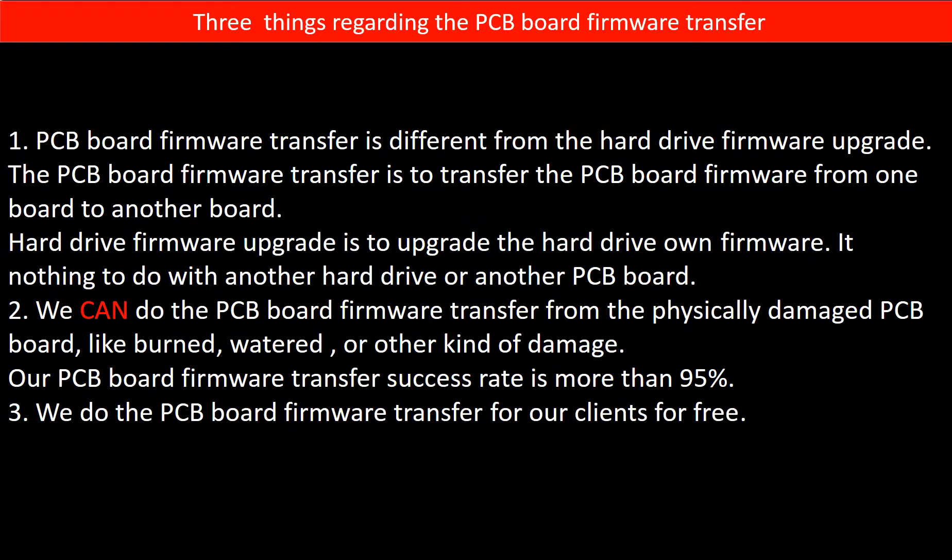Regarding the hard drive PCB board firmware transfer, we have three things to mention. First, PCB board firmware transfer is different from the hard drive firmware upgrade. The PCB board firmware transfer is to transfer the PCB board firmware from one board to another board. The hard drive firmware upgrade is to upgrade the hard drive's own firmware — it has nothing to do with another hard drive or another PCB board. Second, we can do the PCB board firmware transfer even from a physically damaged PCB board, like burned, watered, or other kinds of damage.